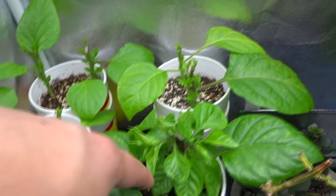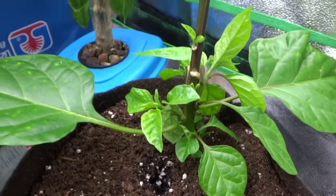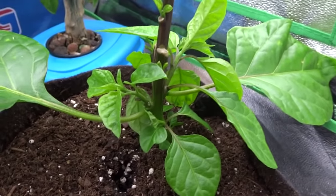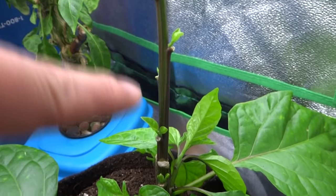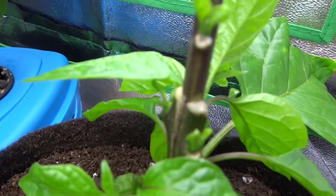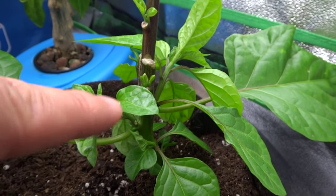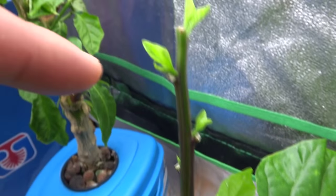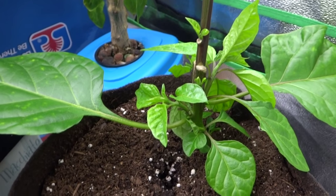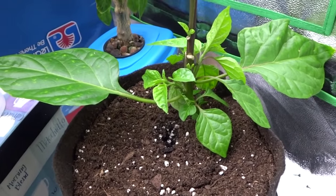My prized plant is a Trinidad Scorpion Cardi on the bottom that I grafted a Bleeding Borg 9 onto — it healed up nicely and the top is starting to grow little shoots. Eventually I'll have Trinidad Scorpion Cardi at the bottom producing fruits of one color and the Bleeding Borg 9 at the top producing a different color. I haven't brought this outside yet, but I've transferred it into a SmartPot.